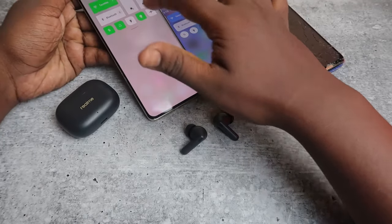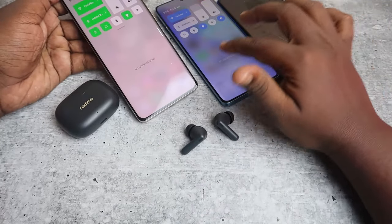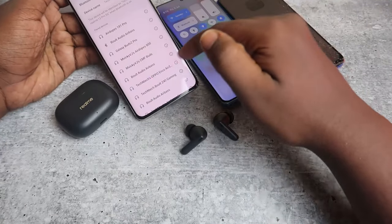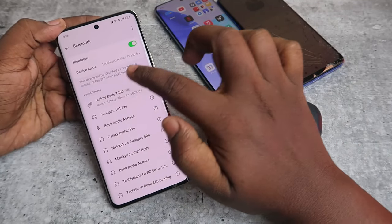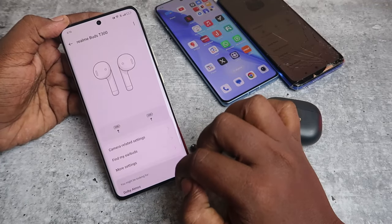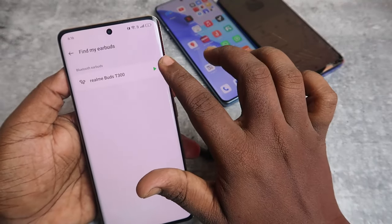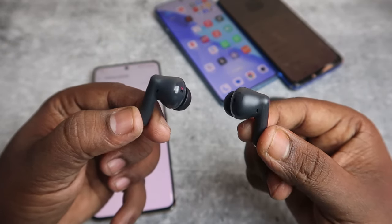I'm going to connect this Realme T300 to a Realme smartphone first, and I'll also show how it works on a OnePlus and a Redmi phone. So now on the Realme phone, once connected, click on the Realme T300, then click on the earbuds function. Here you can see 'Find My Earbuds' — click on the play icon, and the ring sound plays at a good volume.